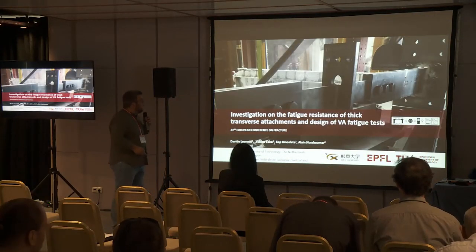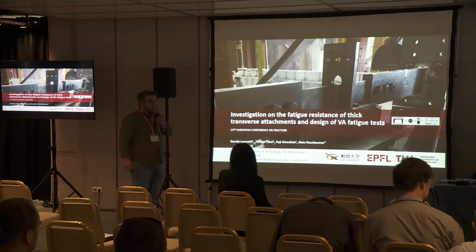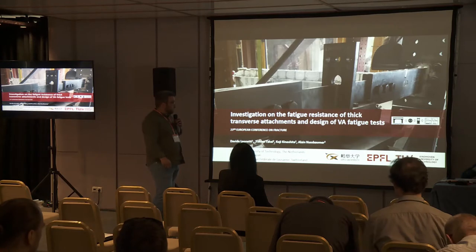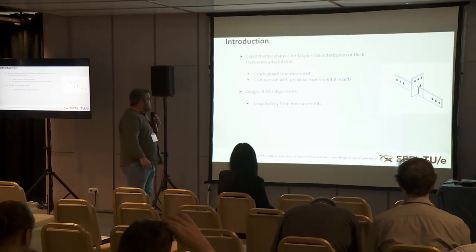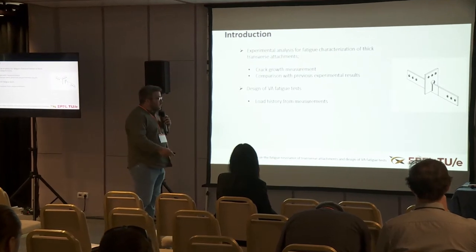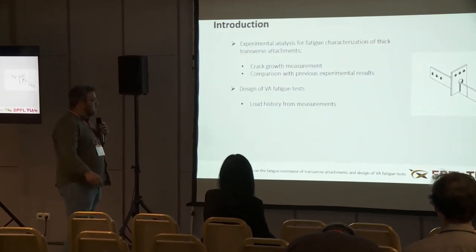Thank you, Mr. Chairman. In this presentation I'll show you this ongoing investigation carried out together with my colleagues from Lausanne and GIFU University as co-authors. I'll first introduce our ongoing experimental analysis for the characterization of the fatigue strength of stitch transfer attachments, and then the design for the variable amplitude fatigue tests.